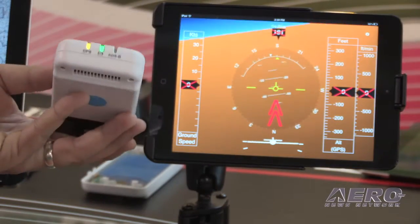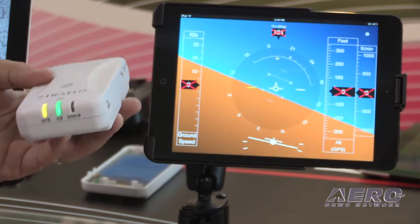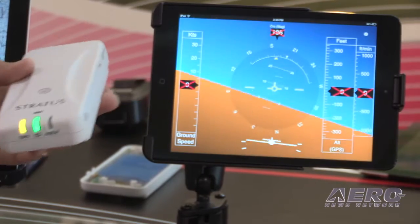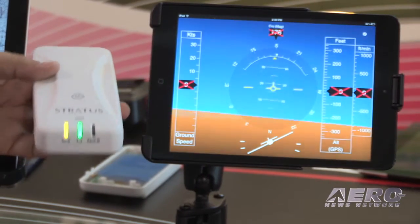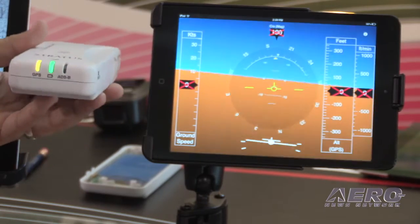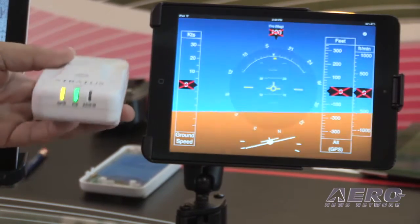It has a backup AHRS solution built right into it that works with a separate little app called Stratus Horizon that we make and publish on the iTunes Store. Basically, what it allows the pilot to do is to fire up the device, throw it on their glare shield, and go flying. If they were to get in some sort of a situation where they lost their primary instruments, they'd have that backup AHRS.